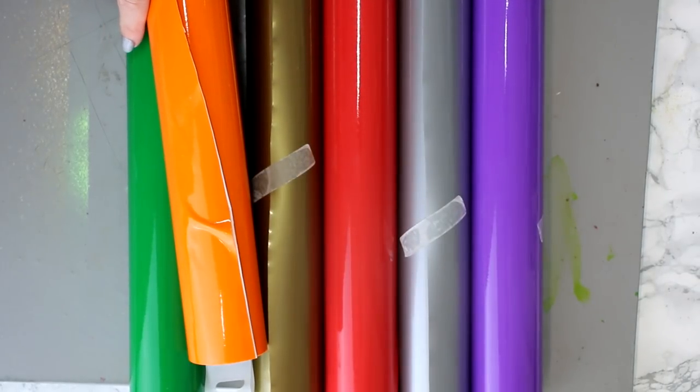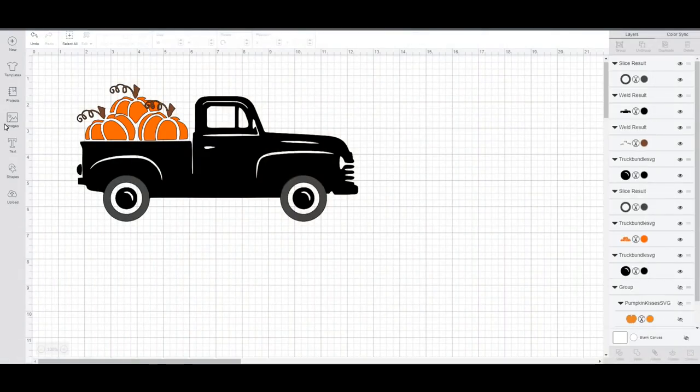We're in Design Space and I've got this design here. I've changed it slightly - I got this from Design Bundles in a full bundle and I will link to it in the description below. With window cling you can use either side, and it's very different depending on what you're putting it on. I'm going to show you two ways in which you can place window cling onto the front of something, including putting it on the front of a mirror.